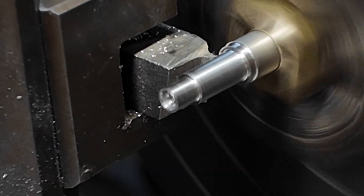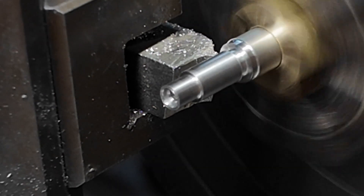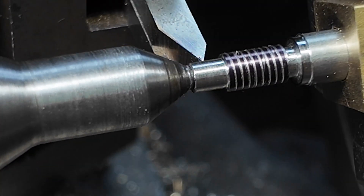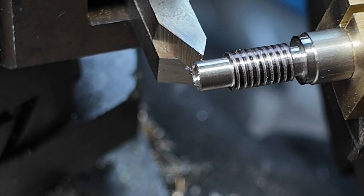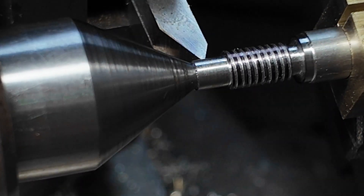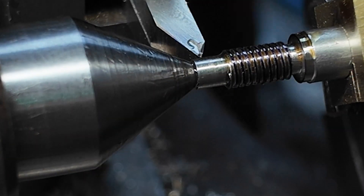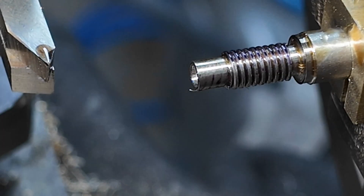The very last step is to use this tiny little tool to add some thread relief, so that when we single-point the thread the cutting tool has got somewhere where it can stop. Here we are cutting the thread and I have to reverse the lathe to go backwards so that I never disengage the half nuts. I will get it fairly close to finish size with single pointing, and the final step is to finish it off with a die to make sure it is a nicely formed thread. You get a good finish that way and it guarantees it is really precisely aligned.